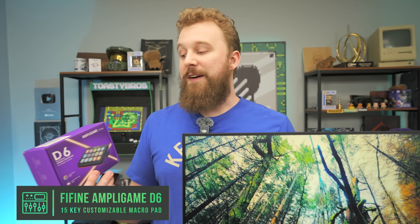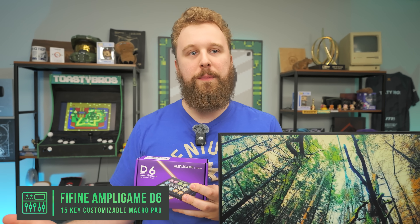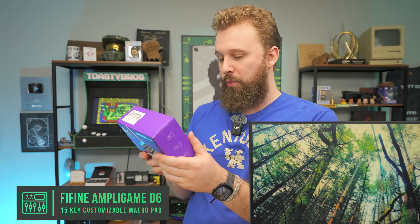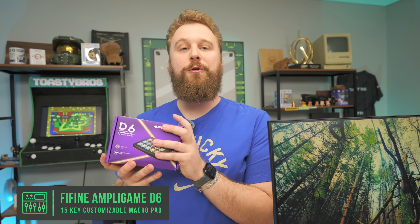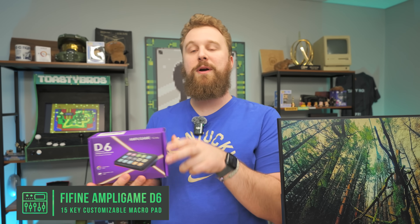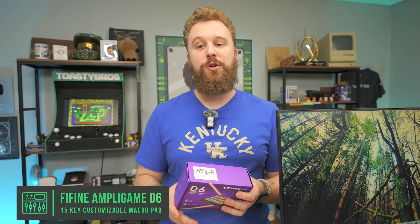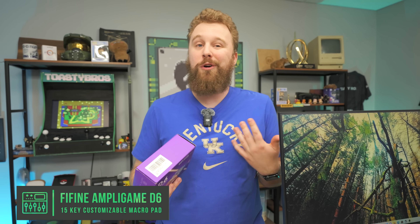The other Fifine product not included in the overall budget but worth mentioning is their D6 Stream Controller — an awesome device that lets you change scenes in OBS, do programmable hotkeys, has little LCD displays, and comes with 15 programmable macro keys plus controllable RGB lighting. As a beginner though, I wouldn't really recommend spending money on this right now. There are a lot of free resources you can use before upgrading to physical hardware like this. But it's a good option if you want to stay in the Fifine ecosystem, as it all works really nicely together.